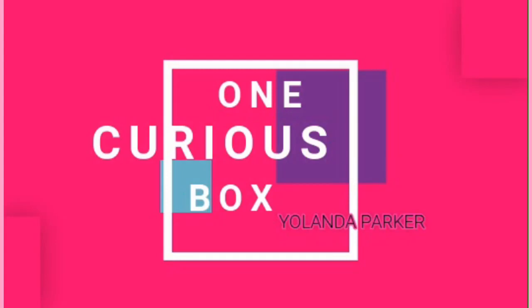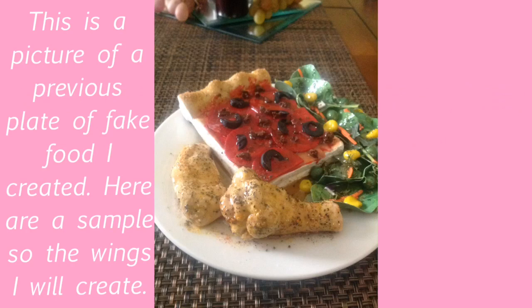Thank you for tuning in. This is Yolanda from One Curious Box, and today I'm going to make a fake food piece for you. It is going to be a wingding flat. This is a full plate of fake food that I've made, and I've received requests to make and show people how to make them. So I'm here to do that for you today.